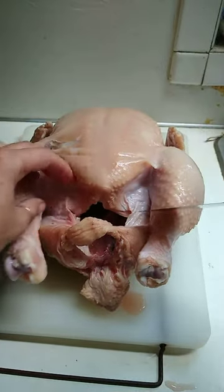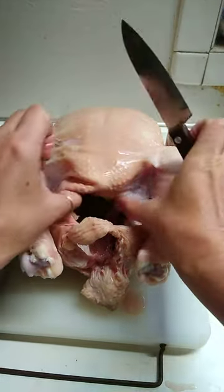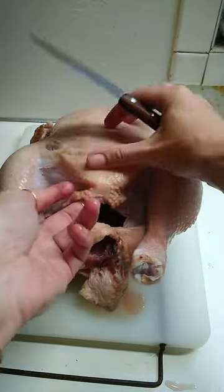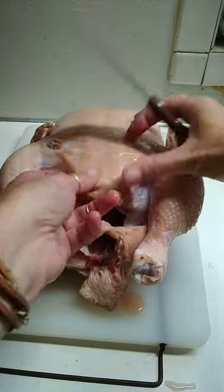First I make a slice here. You want to cut low enough so that you have plenty of breast coverage of your skin, so that when you cook it you don't have breast showing without skin coverage.